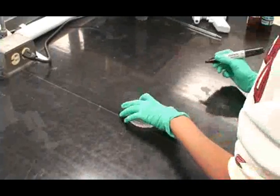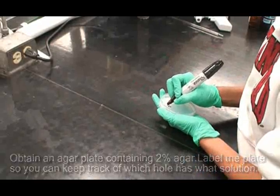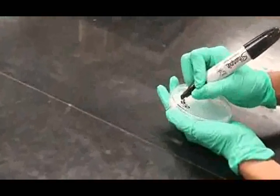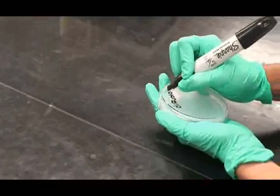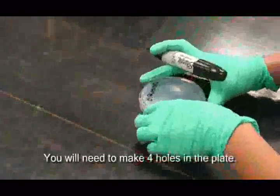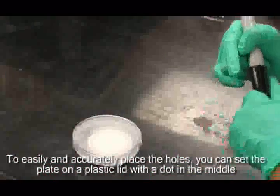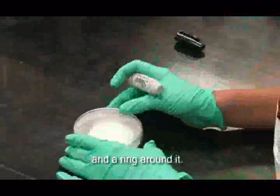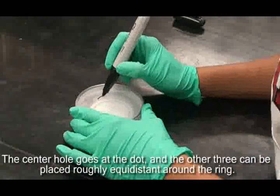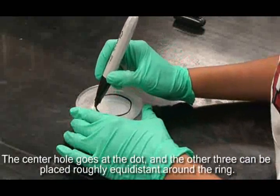To start this experiment, obtain an agar plate containing 2% agar. Label the plate so you will be able to keep track of which hole has what solution. You will need to make 4 holes in the plate. To easily and accurately place the holes, you can set the plate on a plastic lid with a dot in the middle and a ring around it. The center hole goes at the dot, and the other 3 can be placed roughly equidistant around the ring.